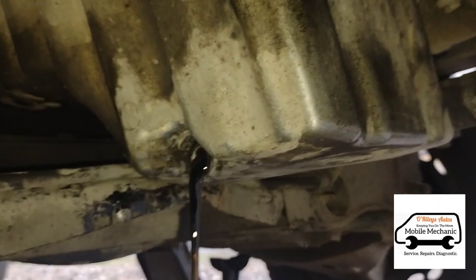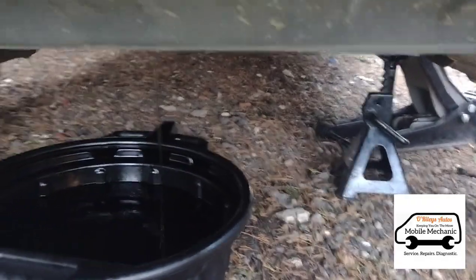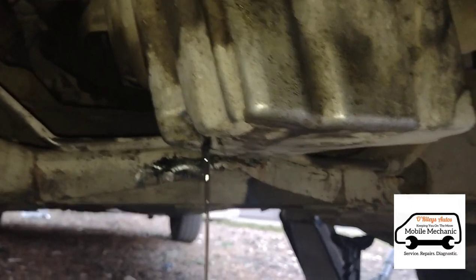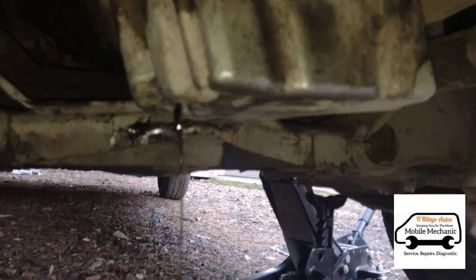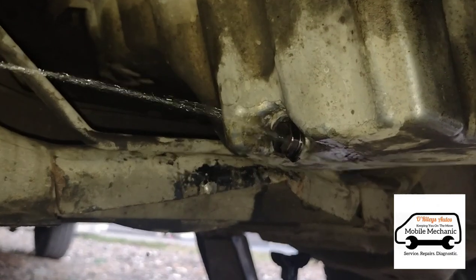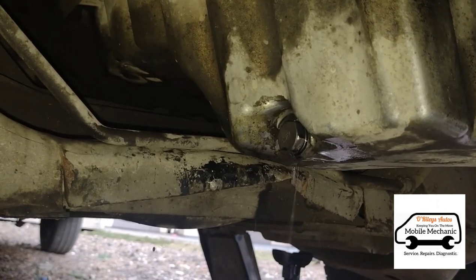Note that we've got the van jacked on the passenger side and the sump plug is on this side, so it's always good to jack from the opposite side so the sump tilts toward the plug. Once that's all drained off, we can put the sump plug back on and give it a clean with brake cleaner. We've put the oil cap back on.